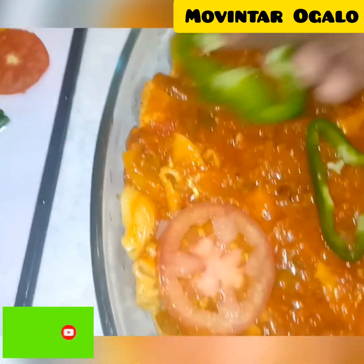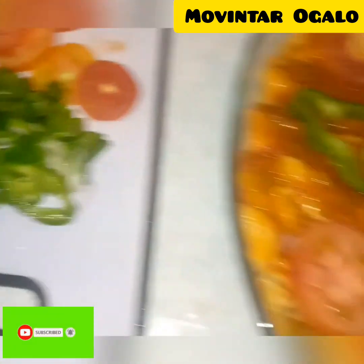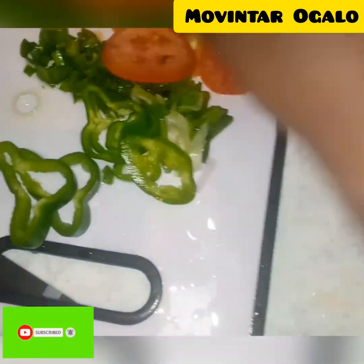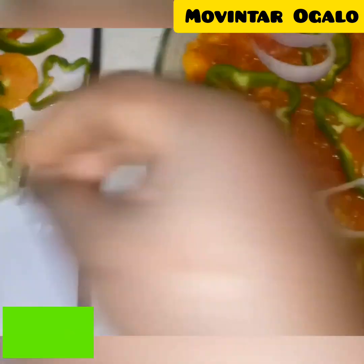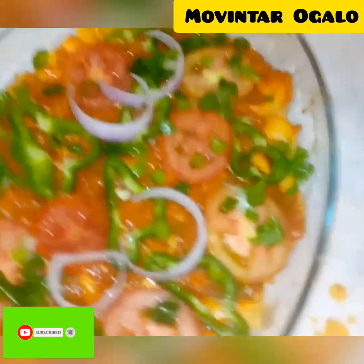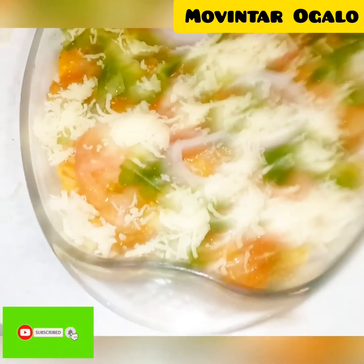I add black olives — if you have green olives that's good too. You can decorate it to your taste. I cut the red tomatoes into rounds, the green pepper into rounds, then the onions — the green spring onion leaves. It looks very beautiful and representable. Food must look good.